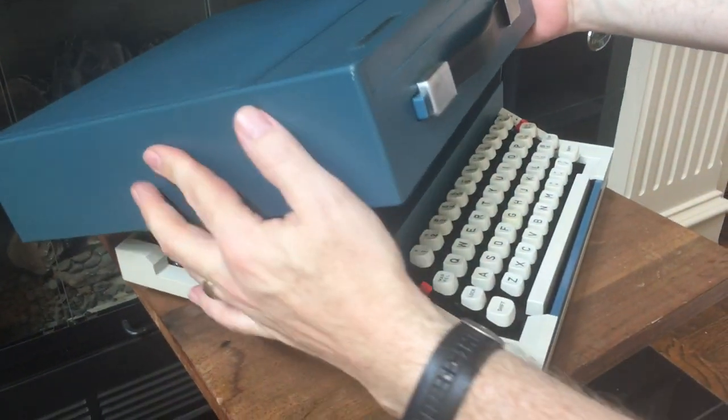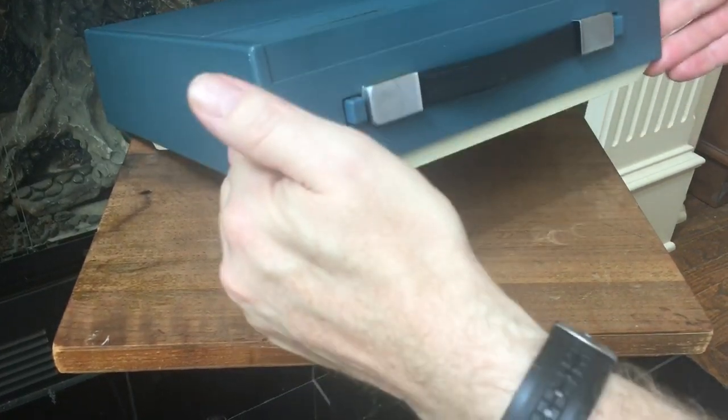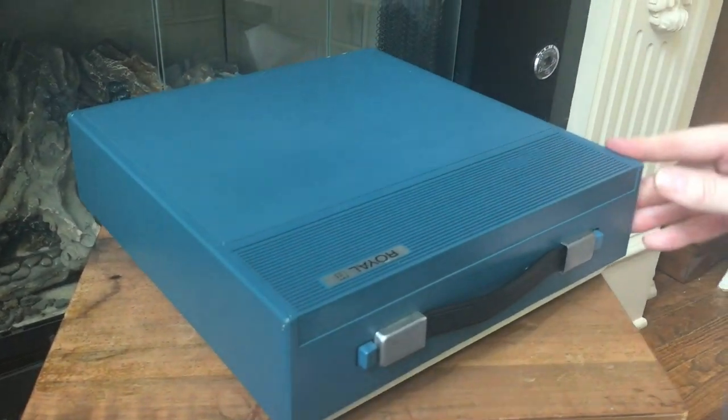When you're putting the case on, it's got these two little plastic pieces that fit back into this little slot. So when you're putting it on, just put it over the back, bring it forward a little bit, jiggle it, and then you'll feel it click on the front end. You know it's locked when you lift up the lid and the base comes with it.